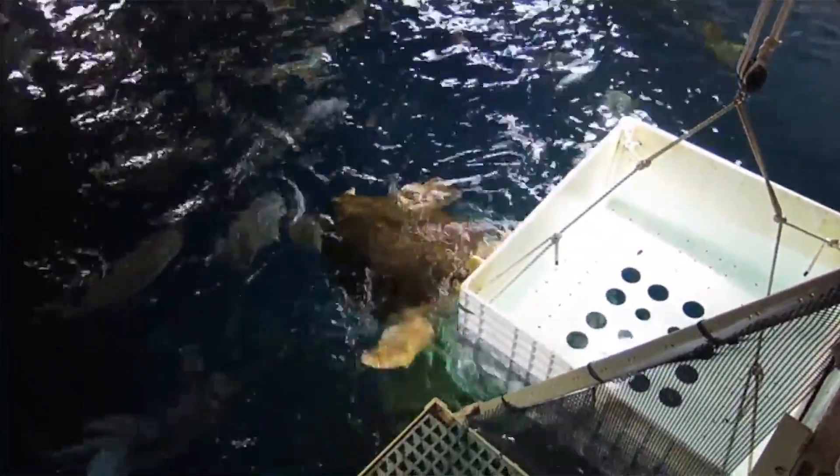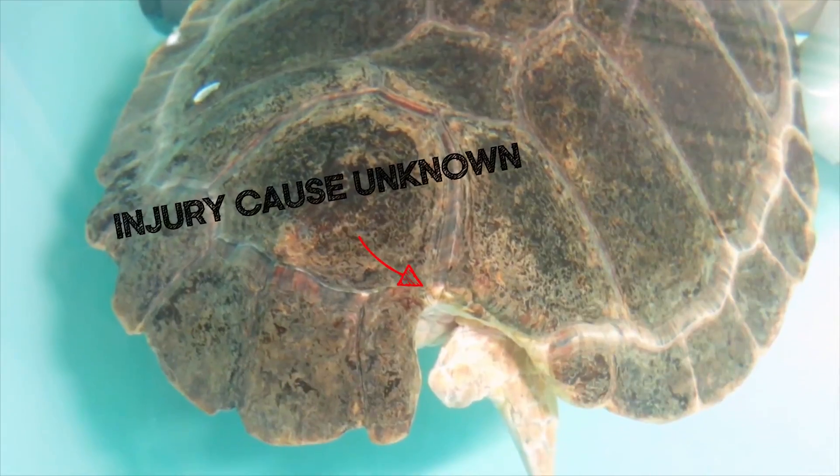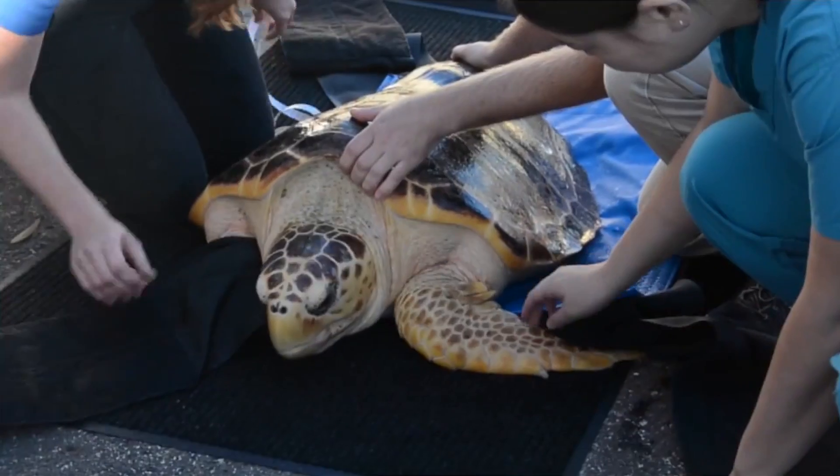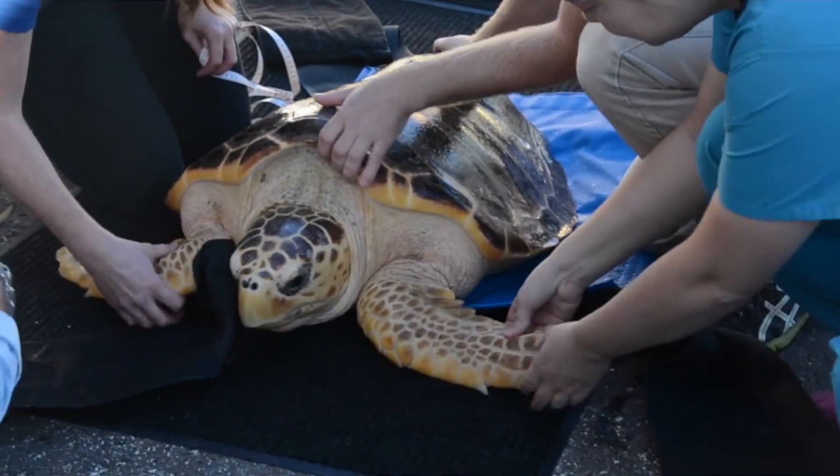This turtle was found in the back of a power plant canal with a pretty big chunk missing from the back of her shell. We had to figure out a way to fill that gap and to keep it from getting worse.